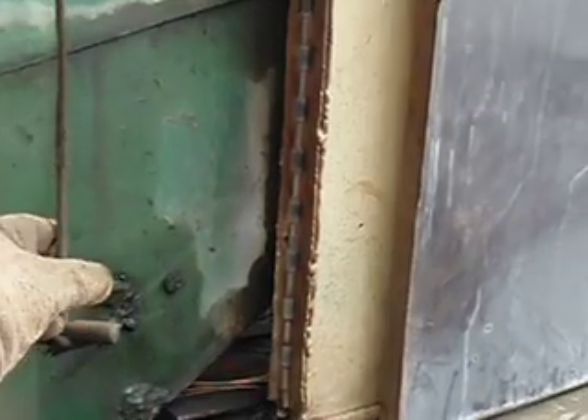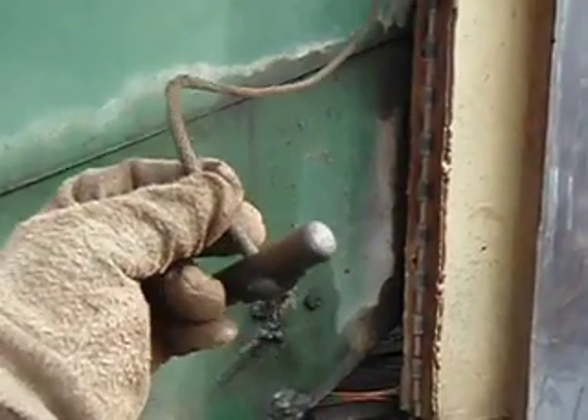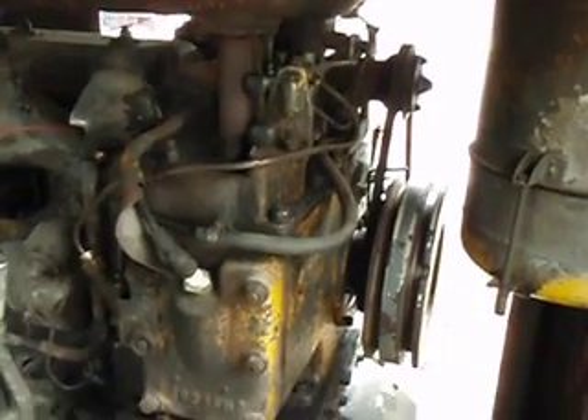Hey, it looks like somebody left the keys in. Let's see if we can start it. 318 cap. There's a pony motor on the end — a gas starting diesel engine.